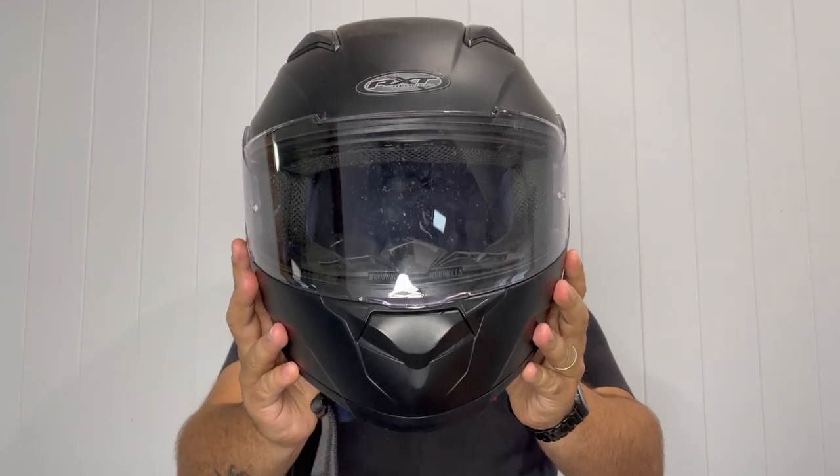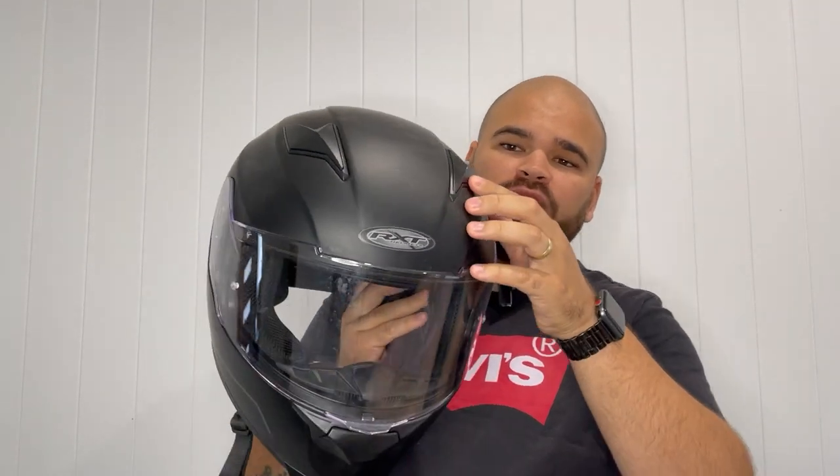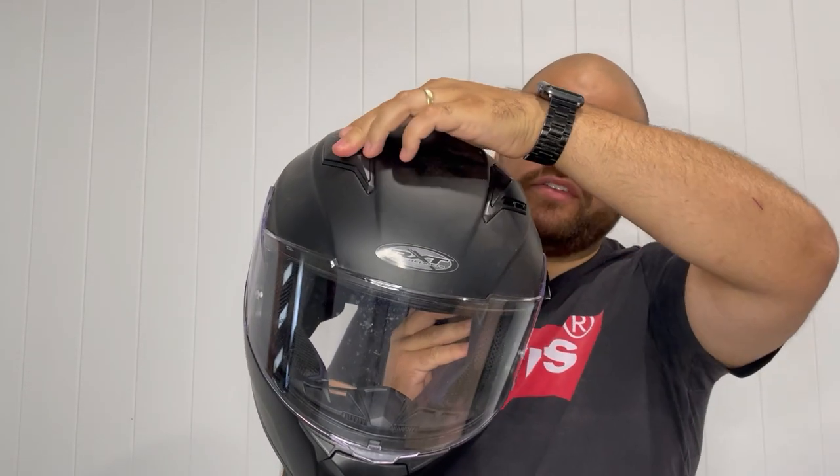RXT motorcycle helmet here. I got the extra large because I've got quite a large head. This thing's great — it's got lots of breathable ports, and you can actually open and close these as well.